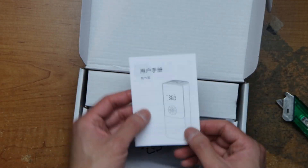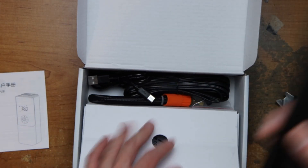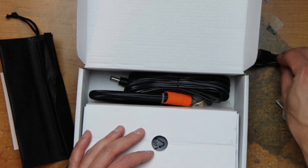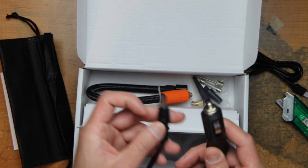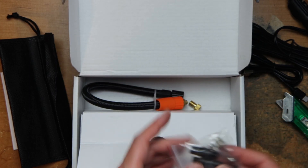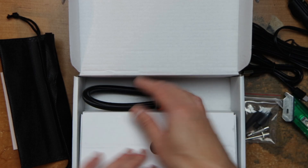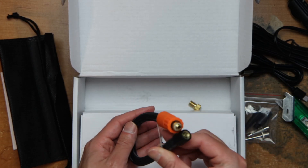We have the instruction manual, the carrying case, a USB-C cable, a barrel jack DC cable, a fuse, and some attachments — nozzles for things like a basketball or other inflatables — as well as this cable here to pump tires.